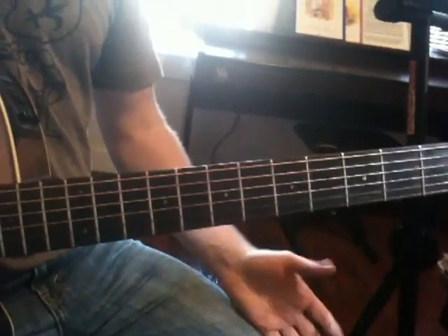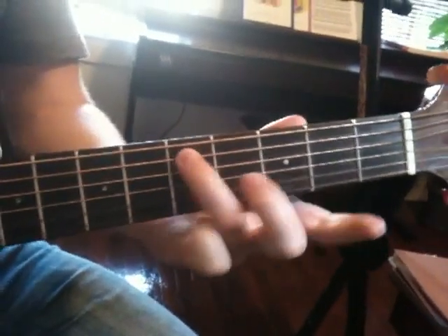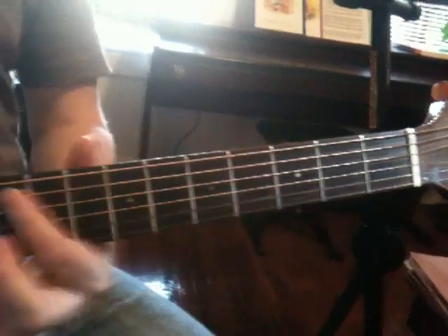The first step is to identify all your root notes. Say we're in the key of D. So there's one, there's one, here's one.